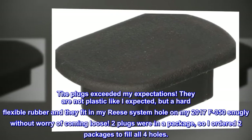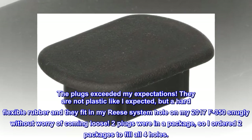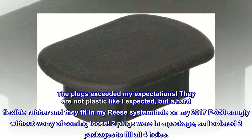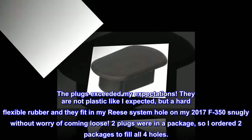The plugs exceeded my expectations. They are not plastic like I expected, but a hard flexible rubber, and they fit in my Reese system hole on my 2017 F-350 snugly without worry of coming loose. Two plugs were in a package, so I ordered two packages to fill all four holes.